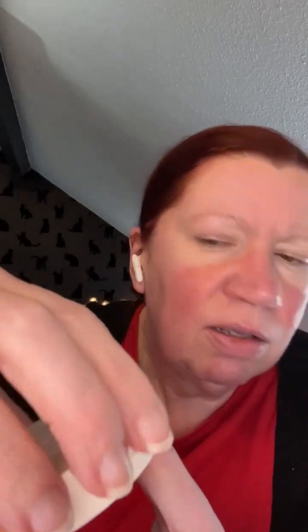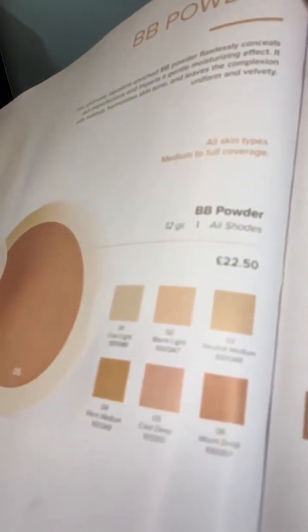You get the powder in a lovely little branded compact. It's quite solid and lovely smooth, and I'm almost certain there's a magnetic snap — it keeps closed and is easy to open. There's a mirror in there as well. There are six colours available in the BB powder range: cool light, warm light, neutral medium, warm medium, cool deep, and warm deep. It's £22.50 for the compact.